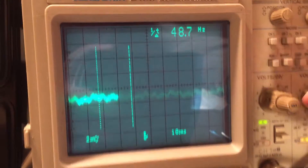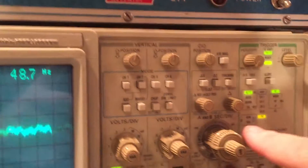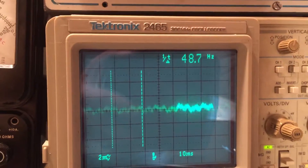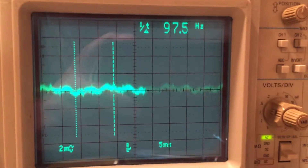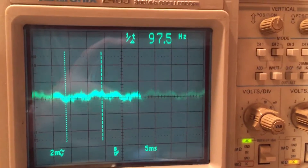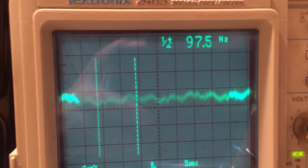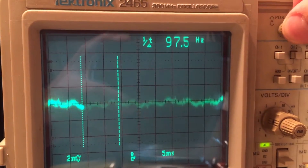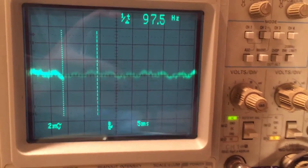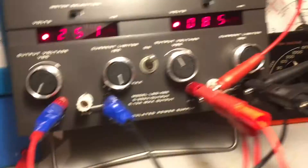We're on line sync. You can see we are on the 2 millivolt scale, right around close to 2 millivolts in terms of our ripple. The spec is 1 millivolt of ripple, so it's slightly out of spec on this channel. That is under load, by the way.